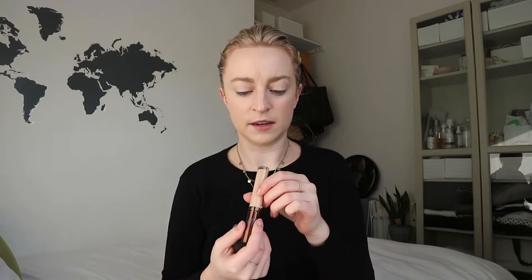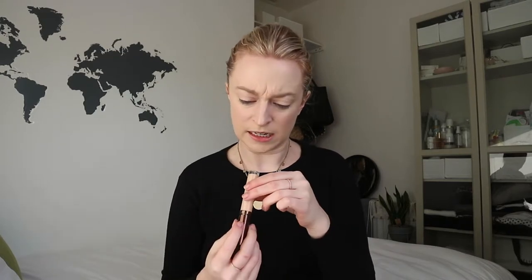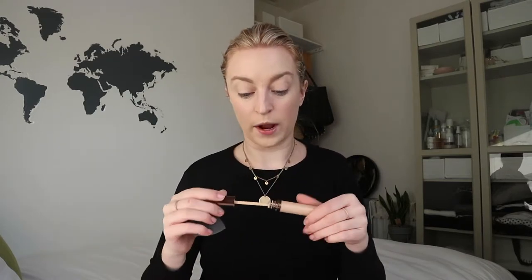Next, I use the Becca Aqua Luminous Perfecting Concealer in light. I just use a little bit under the eyes — not a ton. Some days I don't even do that, but as I said, wine last night, so gotta get in there.